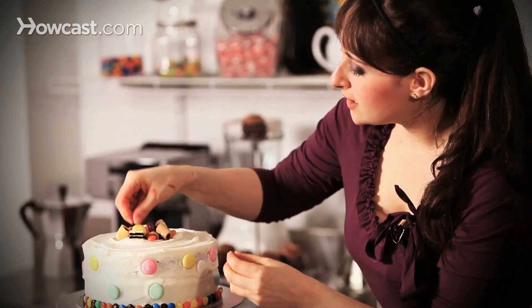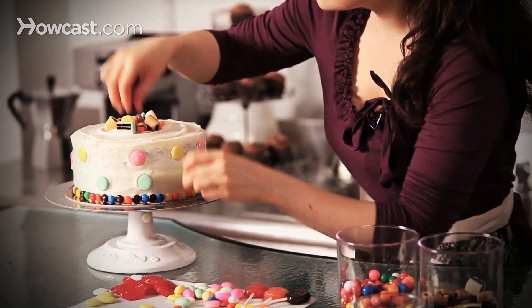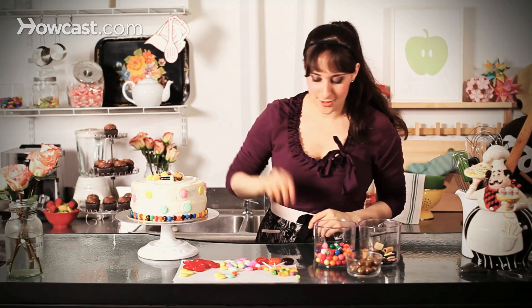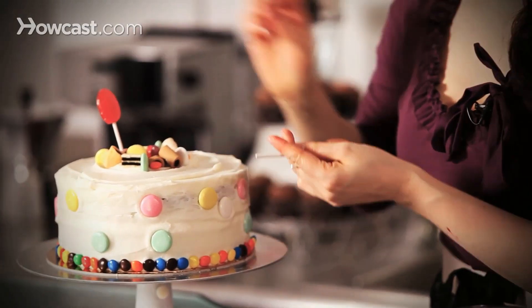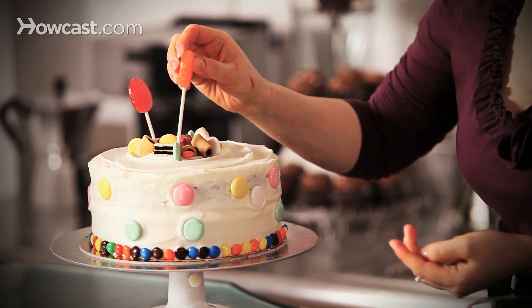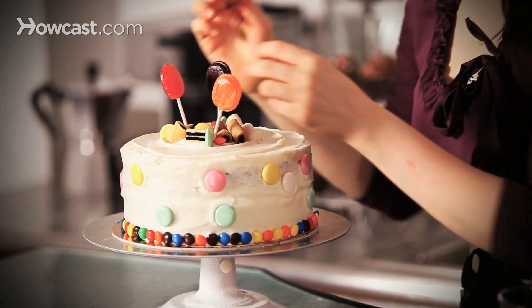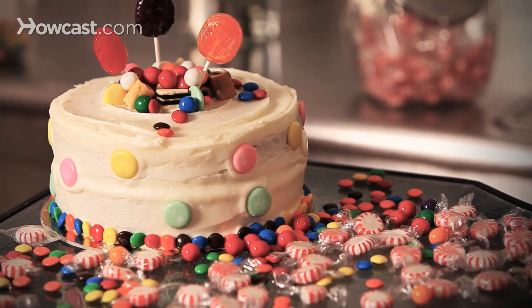Some polka dots sticking out. Very cute. And a fun way to top it off by sticking in some lollipops. Really fun. But again, go as crazy as you want to go. Have them put candy all at the sides. This is where the creativity can shine. So have a great time and decorate your cakes with candy.